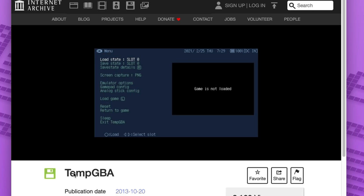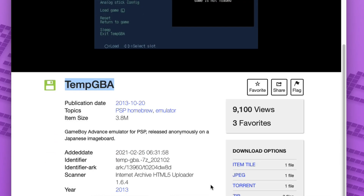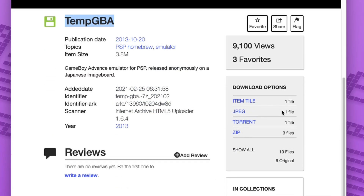First you need to go to this website right here — there is a link down in the description. From this website we are going to download the emulator itself called TempGBA. Go ahead and download this zip file just like I do in the video.